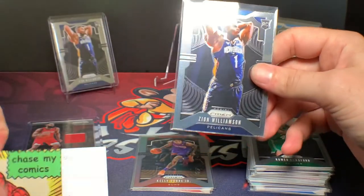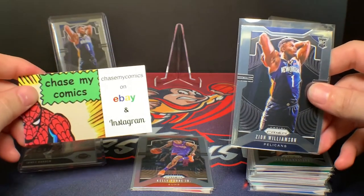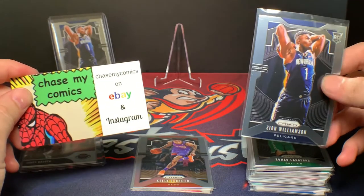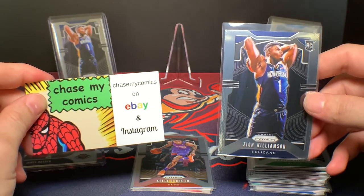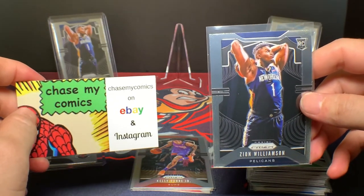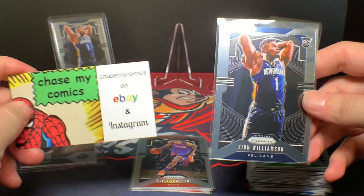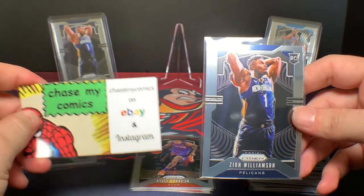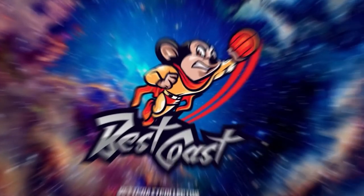Chase My Comics — check them out on Instagram. Really cool product, I definitely recommend it. You guys should all go follow him and give his service some love because it's a nice alternative to our options currently with these retail prices. This is Best Coast Collector — you can find me on Instagram at Best Coast Collector. Please like and subscribe, feel free to comment below. Going forward I might start doing giveaways, so comment your favorite team. I look forward to interacting with you guys — take care, peace!